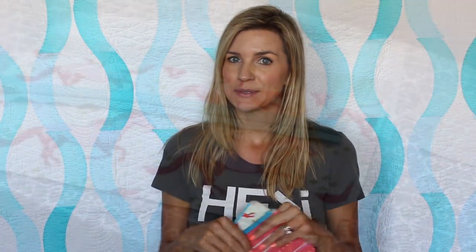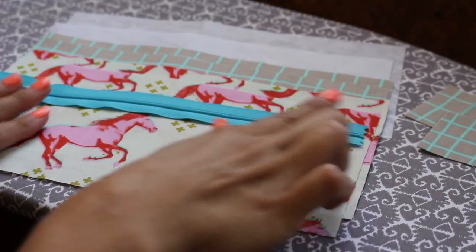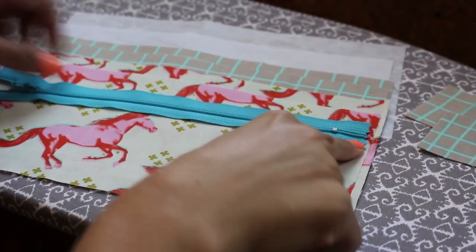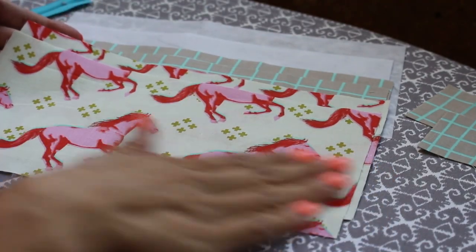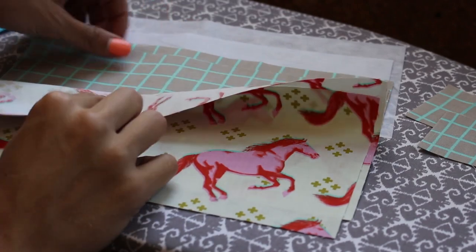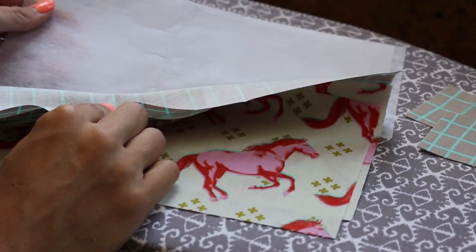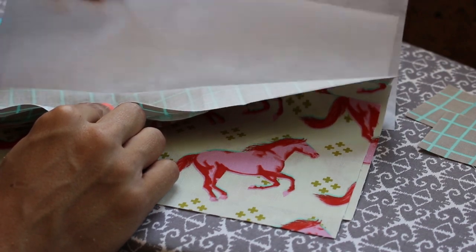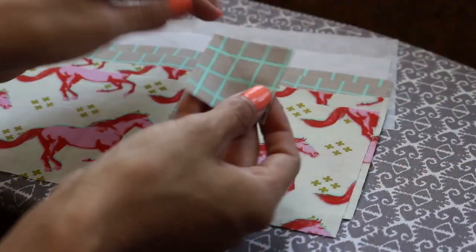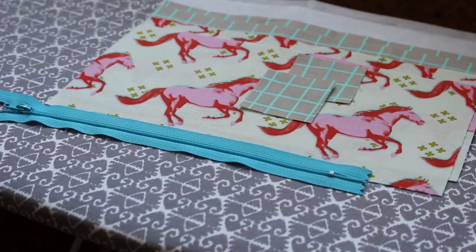I'm going to show you all the steps. What you want to have is your zipper — this is a 9 inch zipper, 10 and a half inch tape. Then you want to have your outside pieces, these are 10 and a half by 5. Your lining pieces. And then this is just some pretty stiff sew-in interfacing — any type of interfacing really will be fine. This is what I'm going to be using. And then you want a little 2 inch square for our zipper tab.